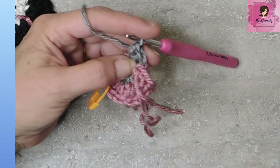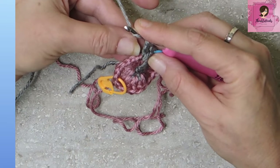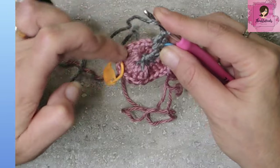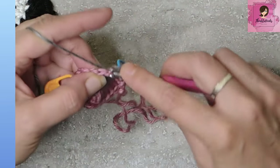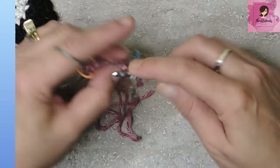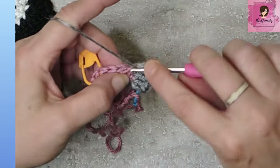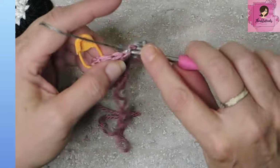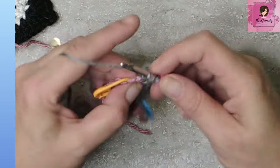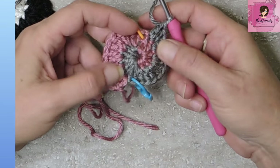Now we move our marker because we just did our first set of two double crochets. We want to go — that was our first stitch, two, three, four, five, and six. We work up to but not including our marked stitch so we don't lose count. Two double crochets in each of the remaining five stitches. And now it's starting to look like a spiral — this is awesome! Pull up the loop so we don't lose that stitch. If you're not comfortable with doing it this way, put another stitch marker on it so it doesn't get lost.